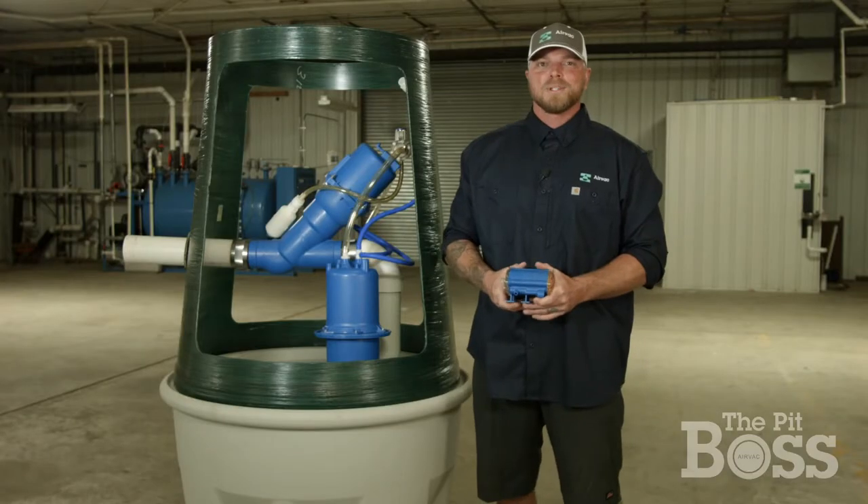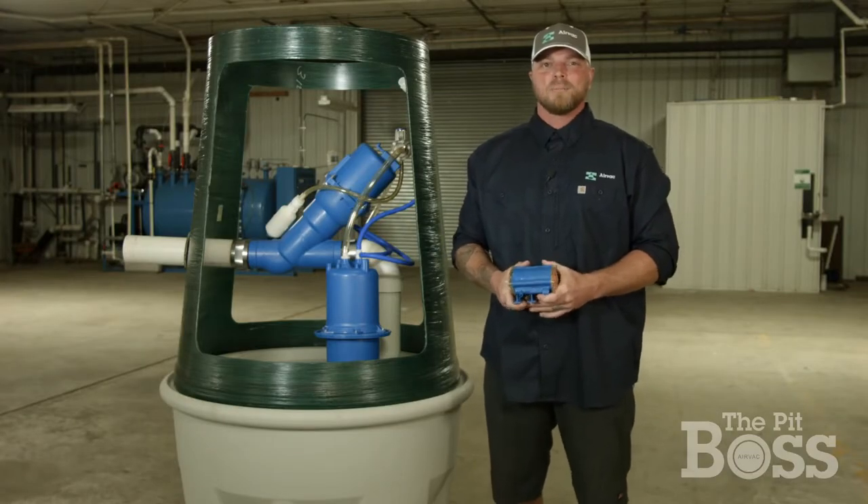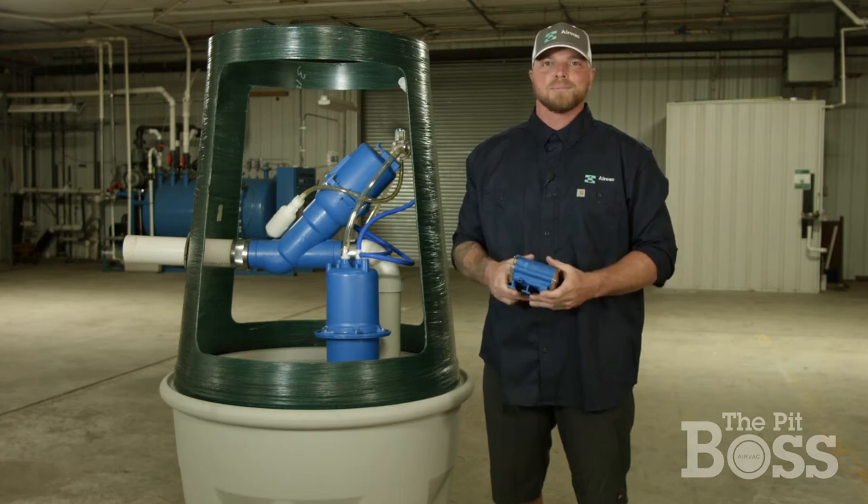Hello and welcome to The Pit Boss. I'm your host and Air Vac service technician, Tyler Wally. Today we're going to demonstrate how easy it is to swap out an old AC controller with a newer HP controller. So let's get to it.